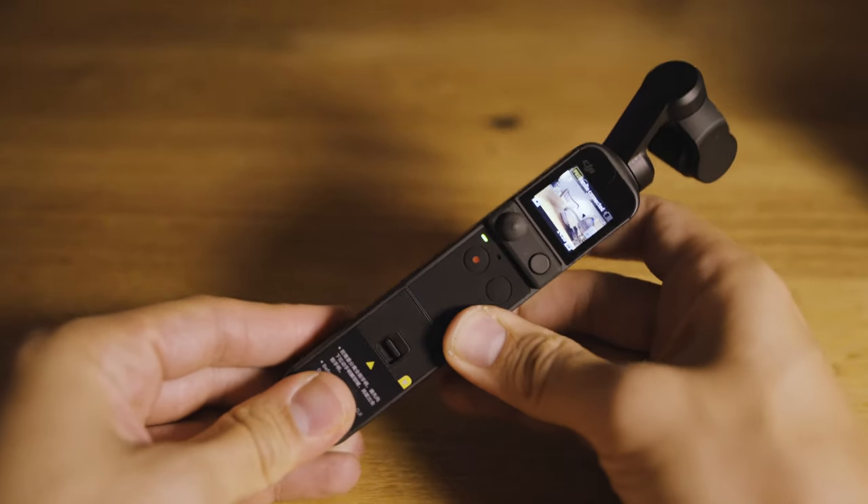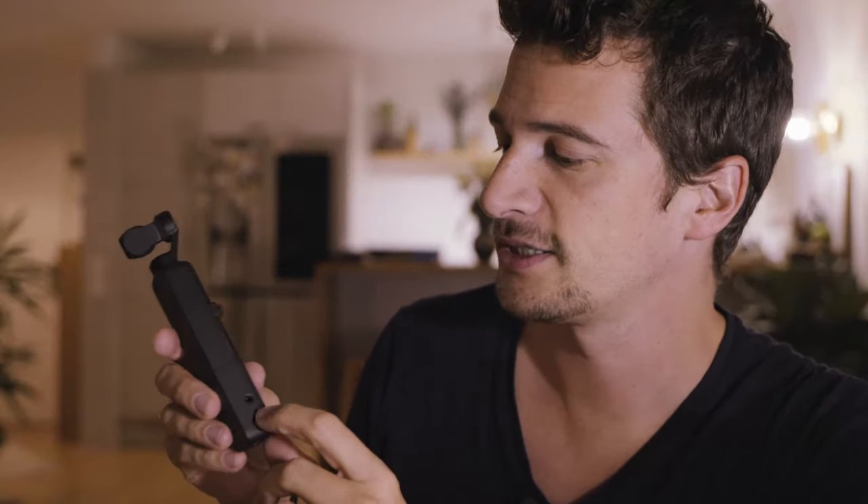There is another handle — the so-called Do-It-All Handle, which is quite a bit bigger. Let's put this on. As you can see, it makes the whole device a little bit longer and easier to hold, and it has a lot of functionality. It has a speaker inside so you can actually watch the videos you just recorded. It also has a 3.5mm headphone jack so you can listen to your recordings — this was not possible before.